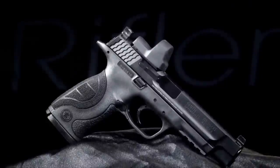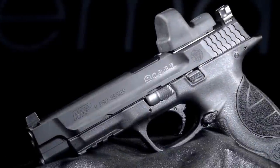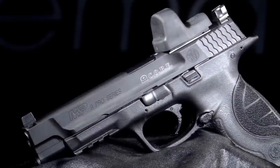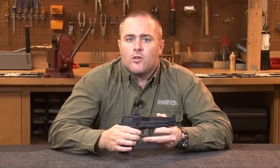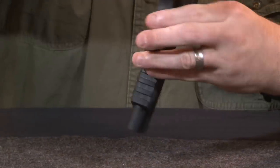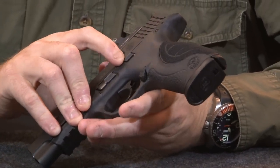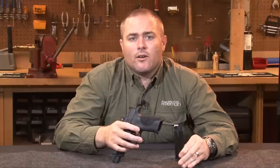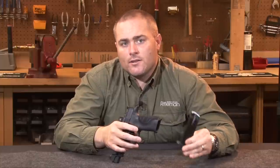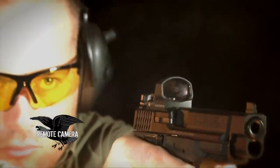The Pro Series CORE handguns come out of the performance center. However, outside of your sighting options, there's not a lot of changes from the standard M&P handguns — it still has the same two-stage trigger, takedown lever, slide lock, and magazine release. In nine millimeter you have a 16-round magazine plus one in the chamber for 17 rounds total; in .40 Smith & Wesson that reduces to 15 plus one.